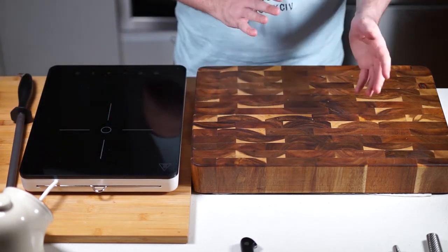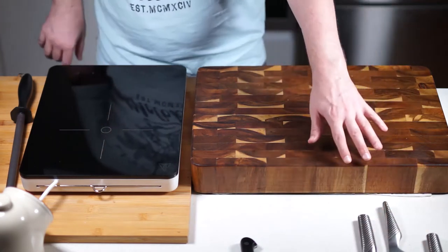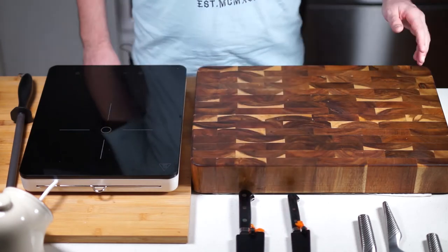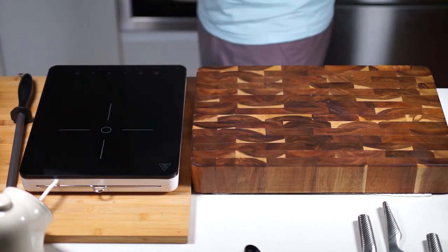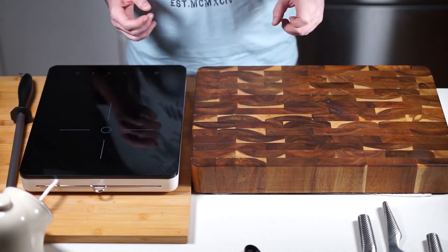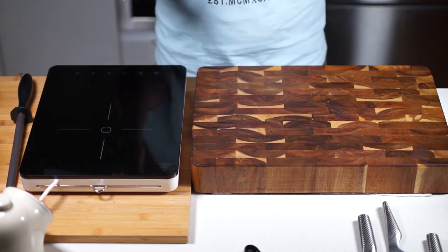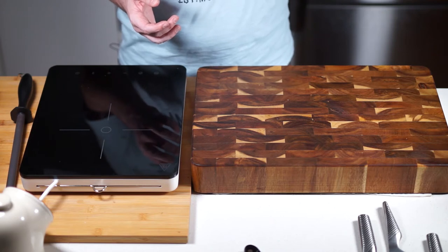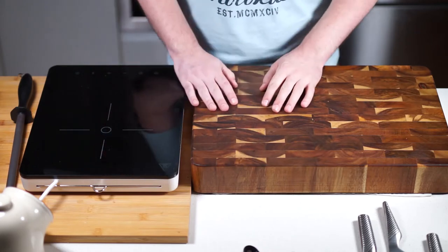Just decide what your budget is and go from there. If you're starting out, I'd recommend Globals. If you really want to go for it, get a couple of Japanese knives and you'll be obsessed — it's a very expensive habit, be warned. For knives, head over to chefsarmory.com — they ship internationally. In the States, MCT Kitchen stocks Takamura knives.